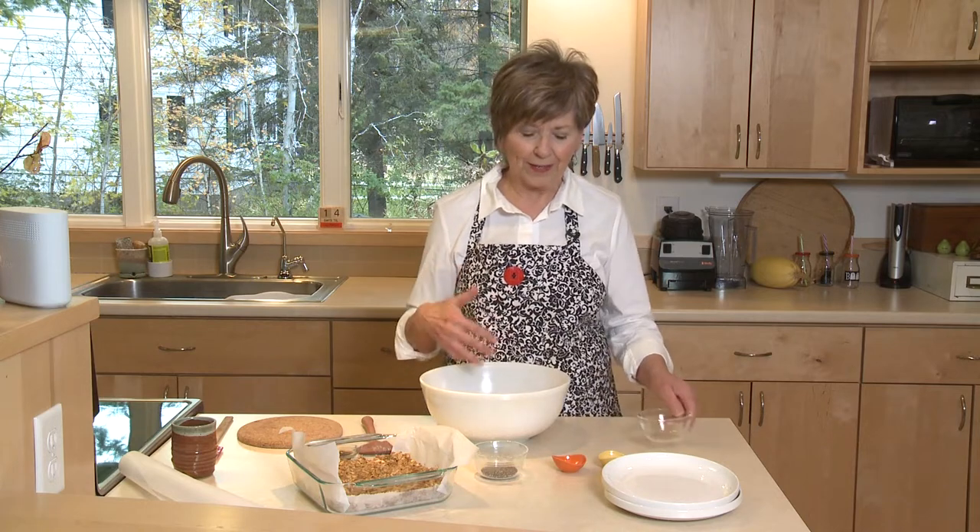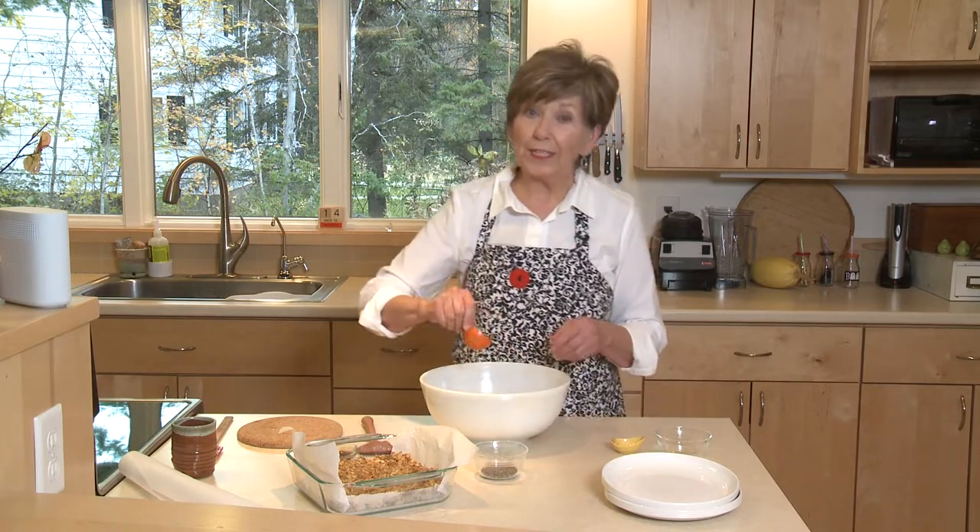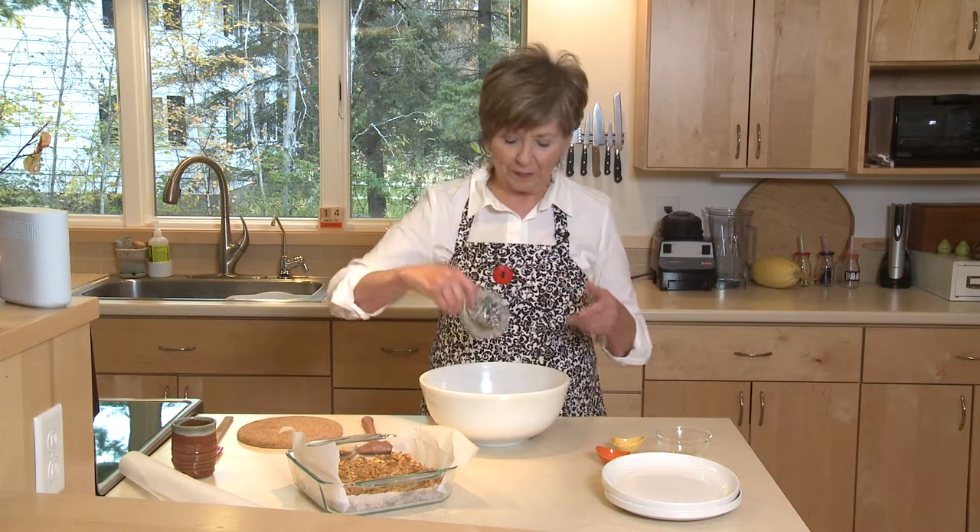I've also chopped up some dried apricots. The dried fruit is optional — you can use whatever kind you like: cranberries, raisins, dried cherries or blueberries. But I love dried apricots. I've got those in the bowl with a little bit of cinnamon — about half teaspoon of cinnamon and a quarter teaspoon of kosher salt. And I've got one tablespoon of chia seeds, just because they're a good source of calcium, iron, fiber, and omega-3 fatty acids, which is good for cardiovascular function.